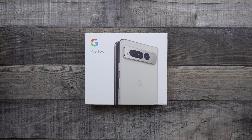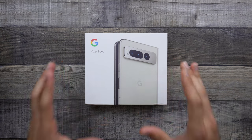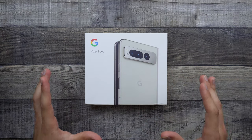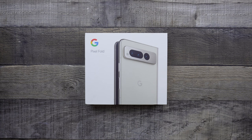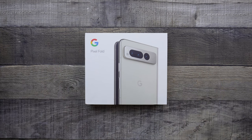Hey guys, welcome back to the channel. TechnoTalks here. So in front of us today, we do have the Google Pixel Fold. This actually took a very long time for me to get, and one of the main reasons for that was because of the delays and also the issues that I had with my order, but I finally was able to receive it, and it did arrive yesterday at my doorstep. So I am super excited to actually check this device out.